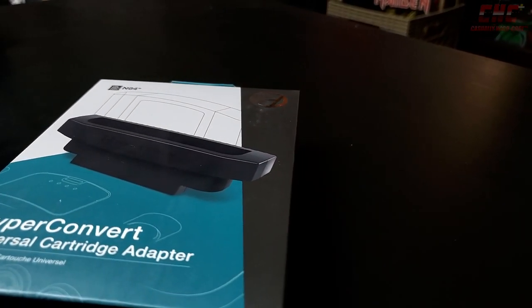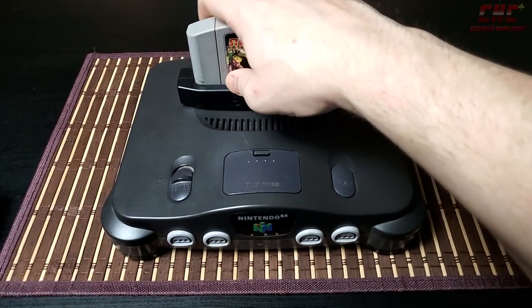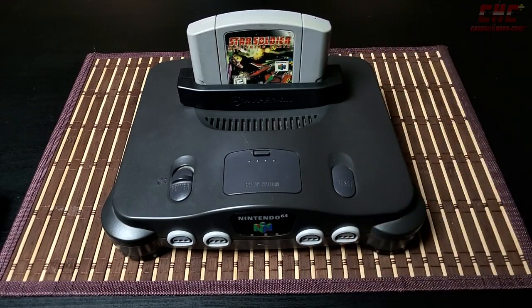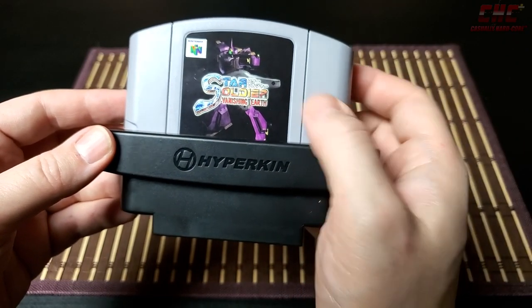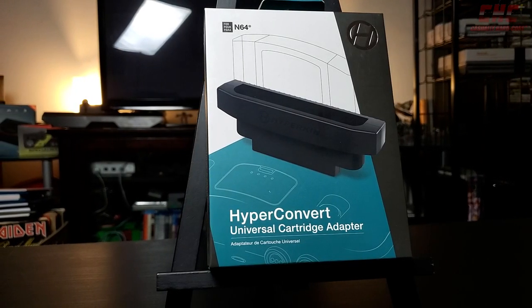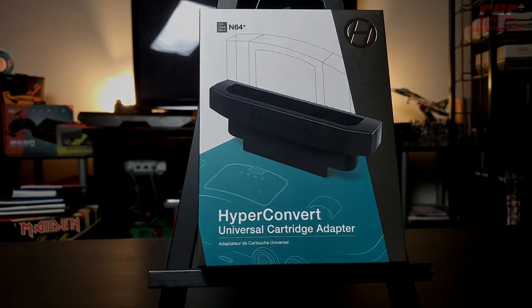There are a couple of drawbacks, though. For one, the cartridge tends to wiggle a bit in the slot with no real effort — a little disconcerting, but it doesn't seem to affect playback. More notably, the HyperConvert has quite the grip, and it will come right out of the N64 if you attempt to remove the installed cartridge without bracing it. Still, this $25 US adapter beats having to buy multiple consoles or mangling the cartridge slot of the ones you have.